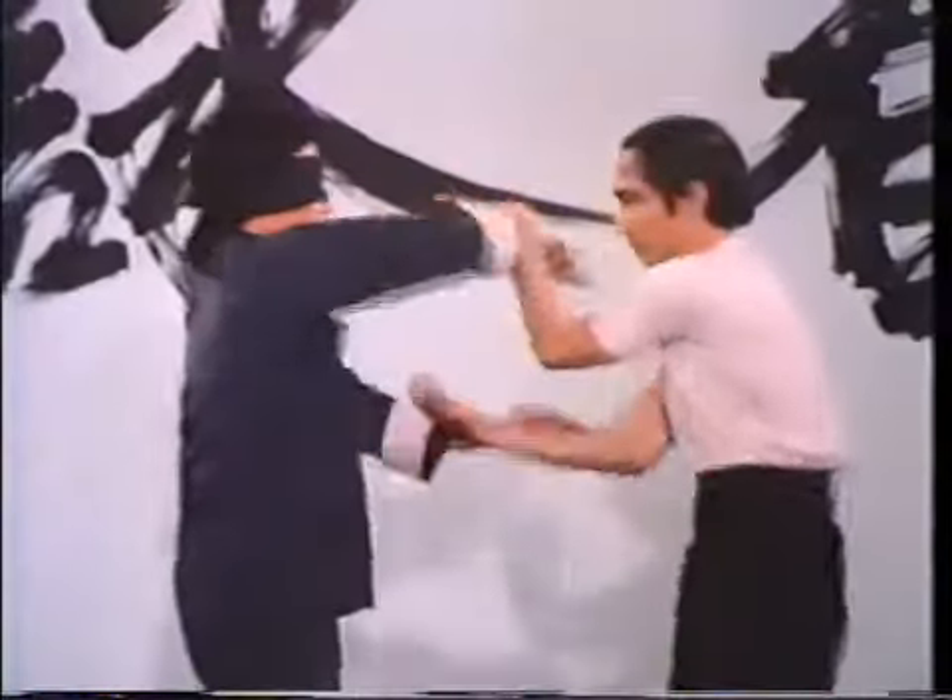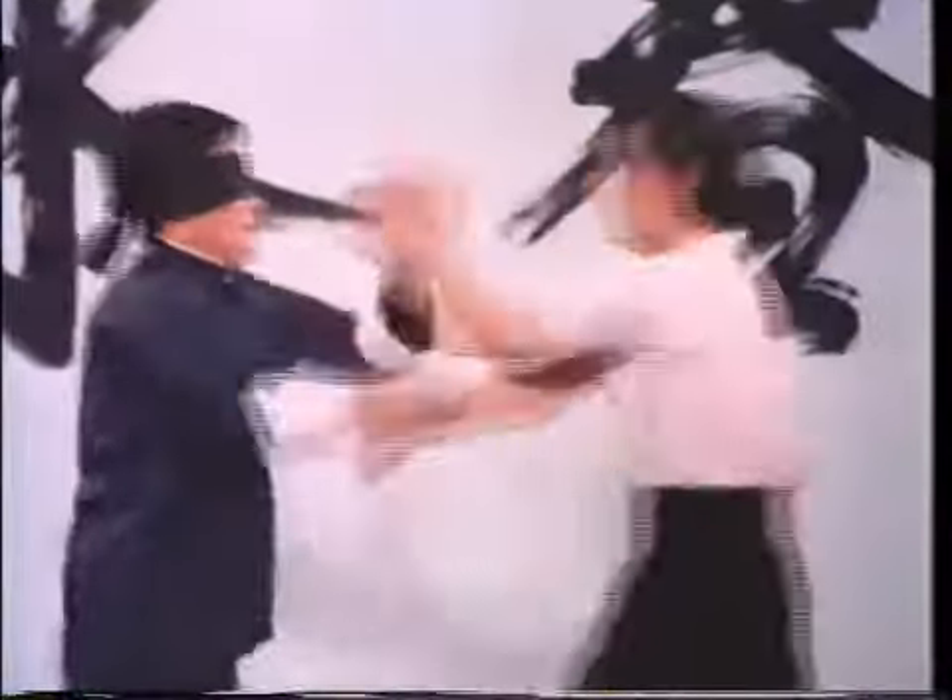The sequence of simple hand patterns being performed here, although appearing rather gentle and harmless at first glance, are the seeds of an ingenious system of combat containing some of the deadliest close-range fighting techniques ever devised. Wing Chun, based on the principles of both physics and human anatomy, has been proven as one of the most practical forms of self-defense to date.